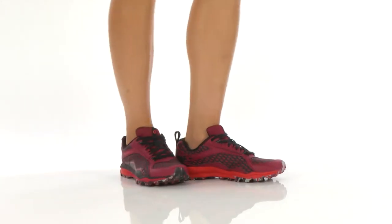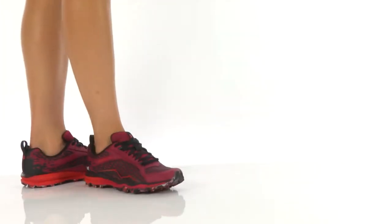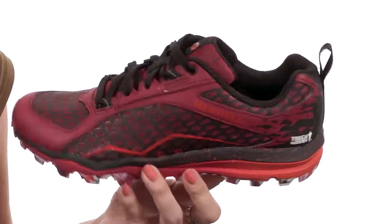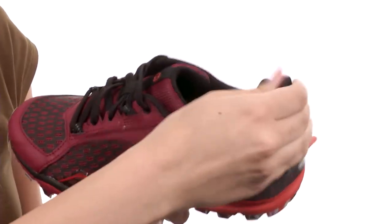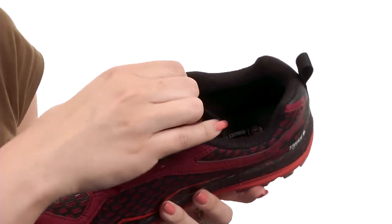What's up guys, my name is Autumn and this is the All Out Crush Tough Mudder from Meryl. This shoe is made with a water-repellent TPU coated mesh upper. It's really lightweight. You've got reflective hits throughout for added visibility, full lace-up closure and back pull tab, padded tongue and collar as well for comfort.